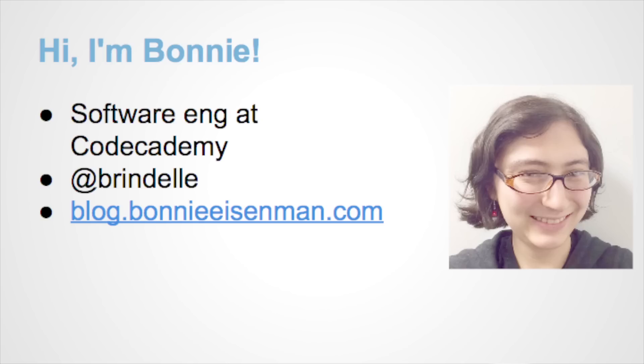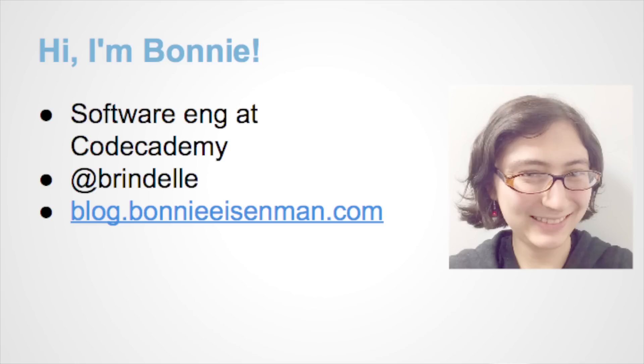A little about myself. I'm Bonnie. I am a software engineer at Codecademy, so I work in software at my day job, but I kind of have a bit of a hardware habit. I got started with Arduino in 2013, and then started doing musical programming about a year ago. I find this stuff really cool and really fun, and I like building electronic musical instruments.